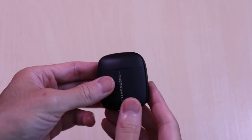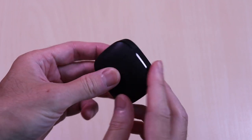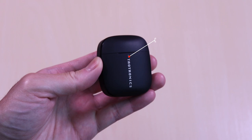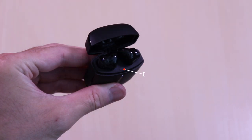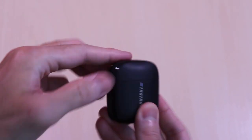The case has a slim compact profile. It's plastic all around with a matte finish and a glossy accent around the edges. On the front you have the branding along with the charge status LED. On the bottom you'll find the USB-C charge port. Opening the lid, in the middle you'll have the reset button. The lid feels tight and not loose at all, and it opens and closes smoothly.